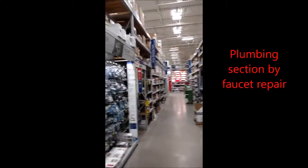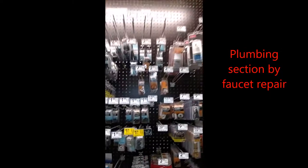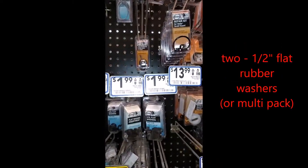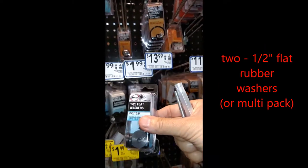Over in the plumbing section of the home improvement store, near where faucet repair is, we're going to look for half inch flat washers, which are right here. We'll get a pack of them — we only need two, but they come in a pack.